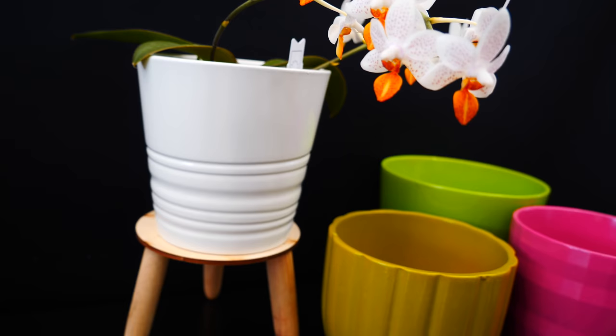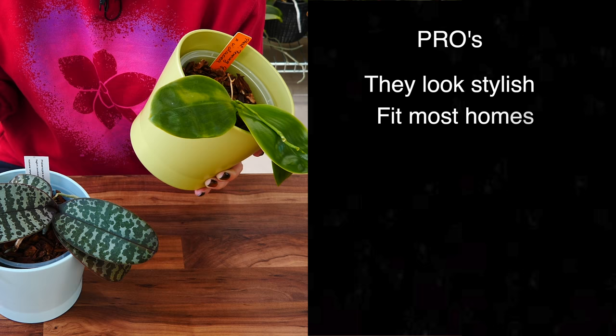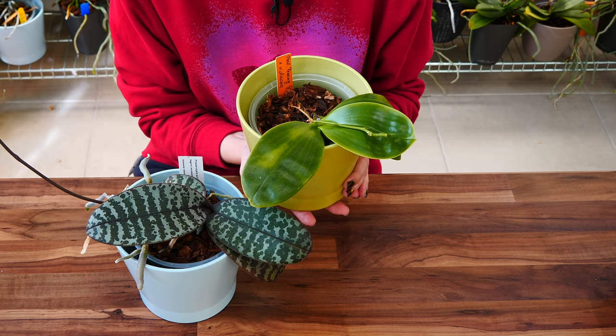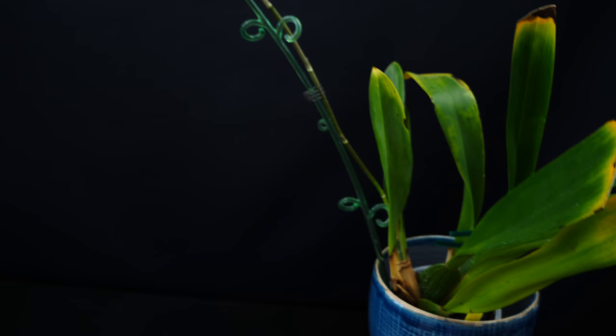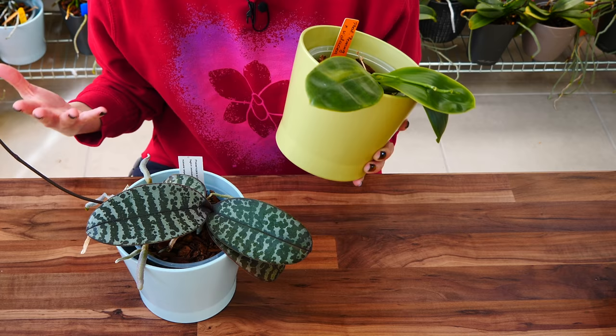I find these pots locally at flower shops, IKEA, or other stores. You can find them online as well but they're pretty heavy, so transport can be a little costly. The pros of these pots is that they look very pretty, they're easy to integrate in your home, and they are heavy enough to maintain the orchid in place even if it becomes top-heavy or has a big flower spike. I actually had to switch one of my orchids from a plastic pot to a clay pot because it could not sustain the weight.